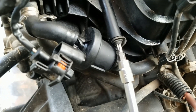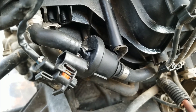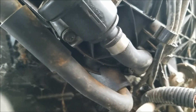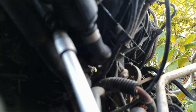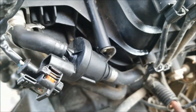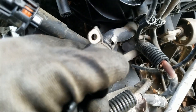On this engine there's one screw on the top and one on the bottom, while on the one we just checked, both screws are located on the top of the valve. Alright, there's the second one. Both of the screws are out and I'm going to take this upper hose off, and turn the valve so I can access this clamp right here.